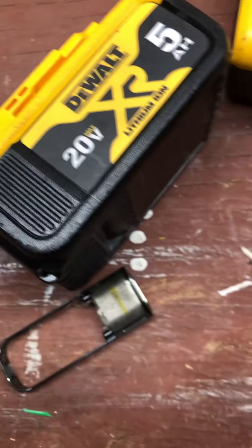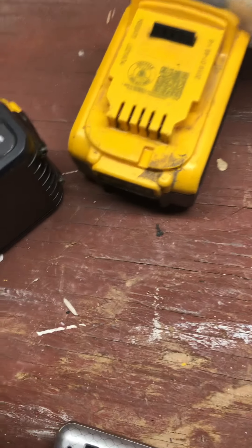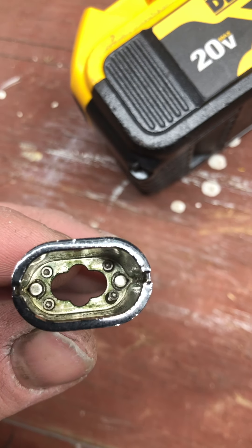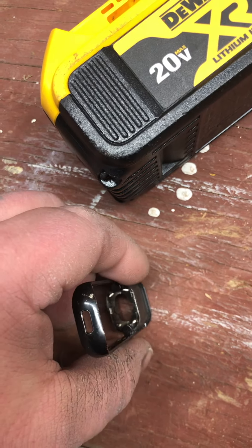Sorry about my hands, they're dry, but anyway — your next step is when you unplug all this, you gotta get those little screws in there. See how dirty that is? I'm gonna clean it up and see if I can get this thing working again.